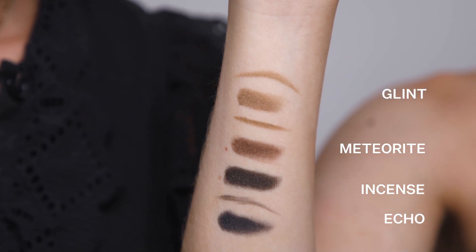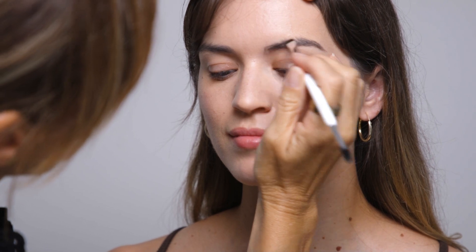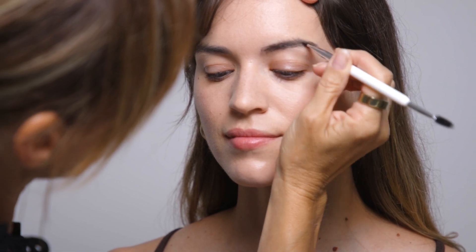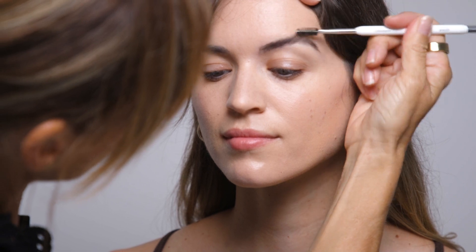So we're going to go in with Meteorite, which is our medium brown, to use as a brow pigment. We're going to go monochromatic and use this on the brows, on the lids, and as a liner. Just using the brow liner brush, we can brush it through the brows, and then use your comb to comb it through.